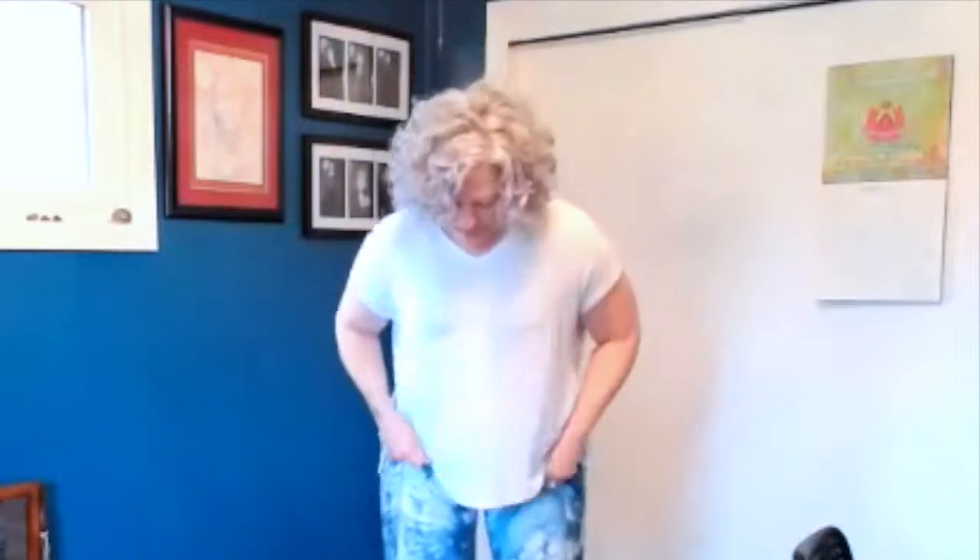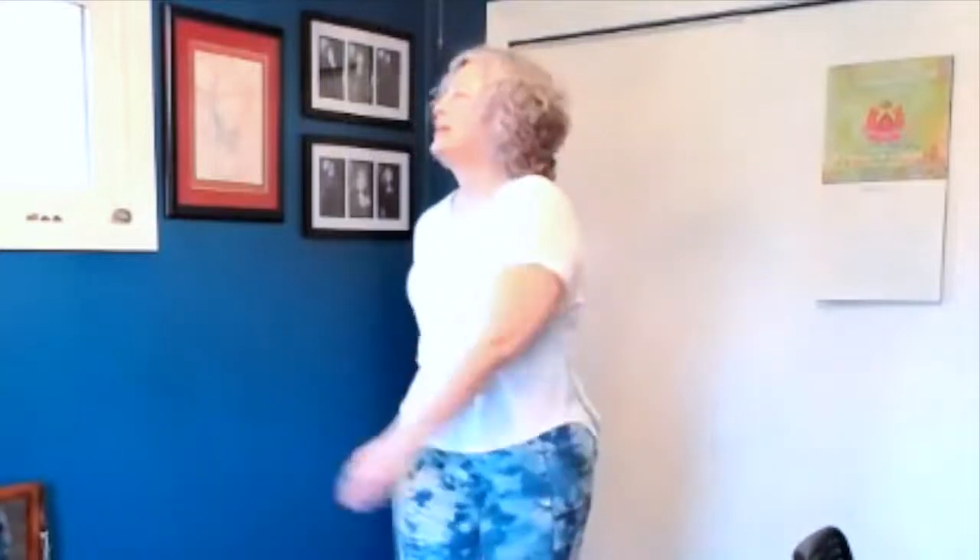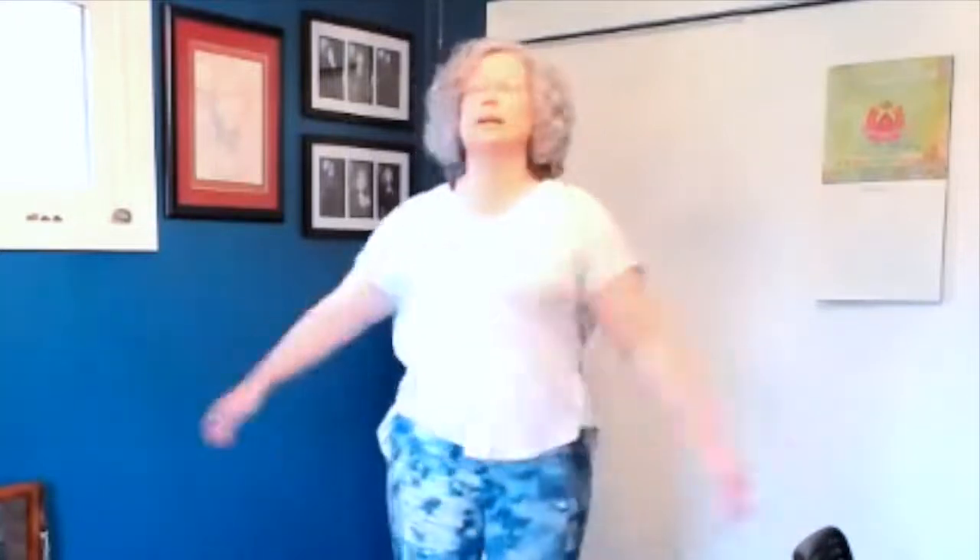And before we begin our actual prayer with our bodies, I would invite you to kind of loosen up your spine just a little with me. Feet can be shoulder width apart or a little wider, and just twist like this for a minute. Let your arms swing — gentle, gentle twist. Nothing should push or hurt. Just get some oxygen to your spine.